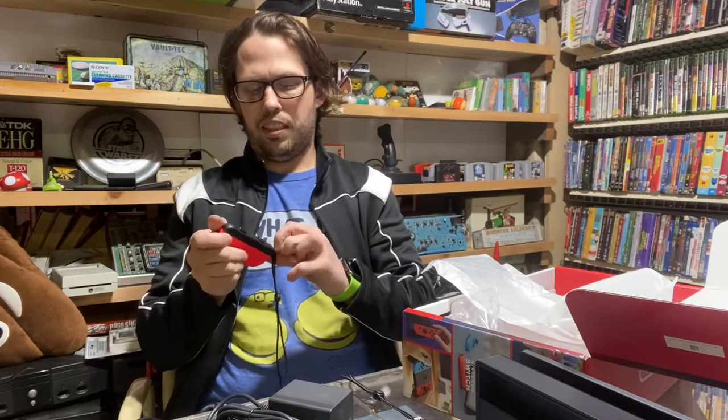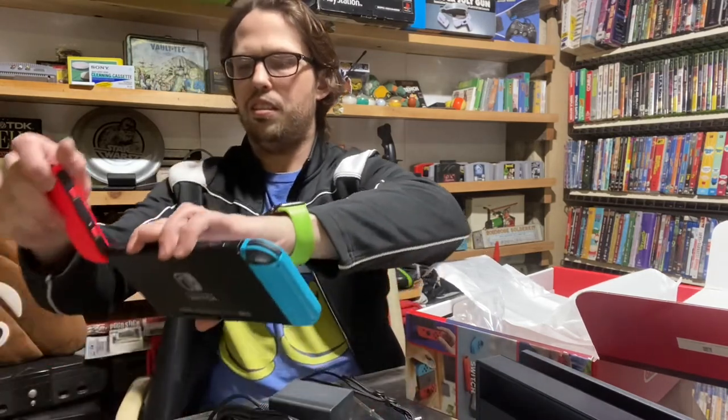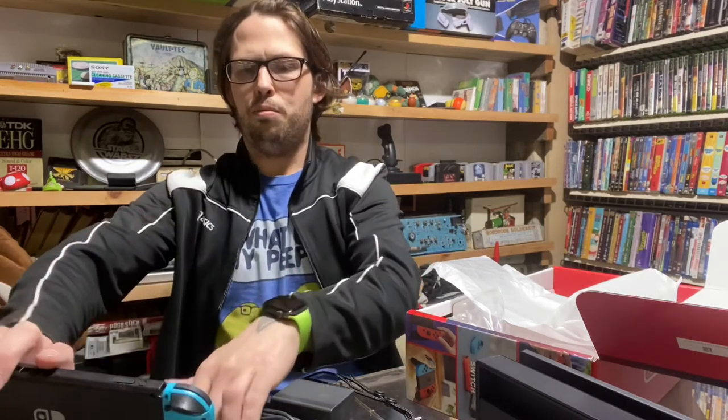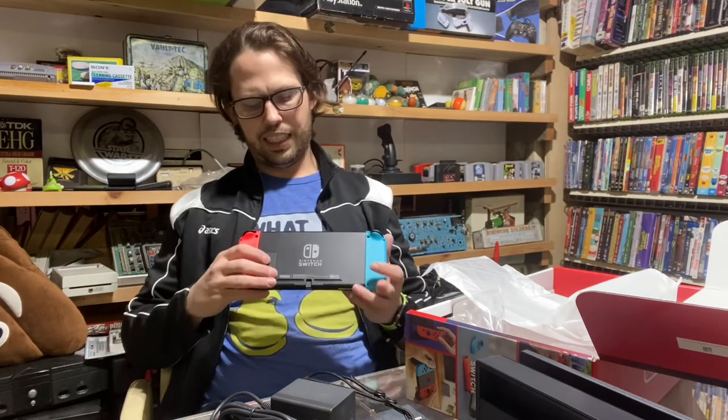I think it's the coolest handheld system out on the market. I loved the PlayStation Vita but there were no games — my favorite was Little Deviants, basically a little kids' game where you shoot rockets. This is such a fun console. I've taken it camping before, just set it up and played Mario Kart. I have a projector too, which makes it awesome.